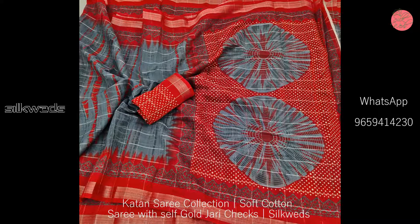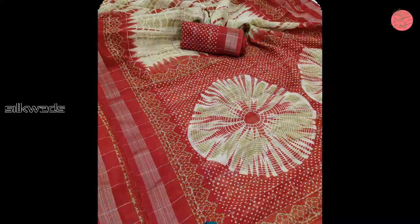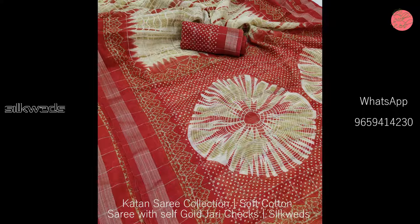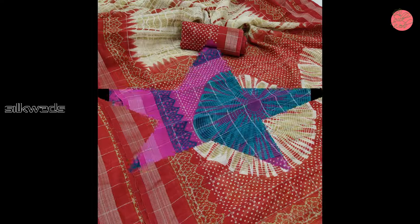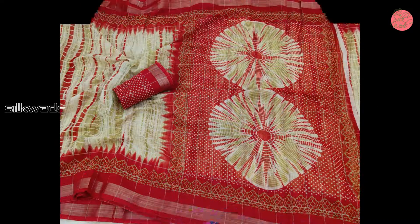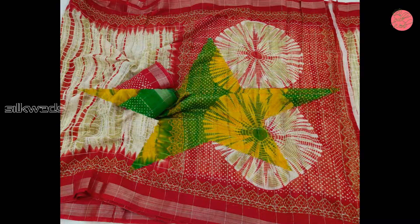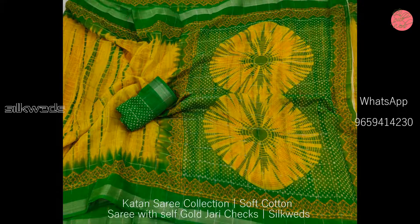The first one is a soft cotton saree with self gold zari checks. These sarees are having shibori print all over the saree and a contrast silver zari border, shibori print pallu, and a contrast printed blouse. These sarees are 100% fine cotton and available in very attractive colors.